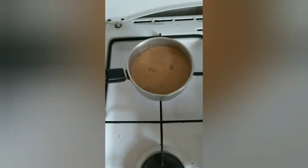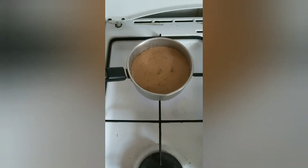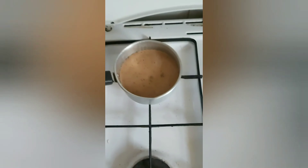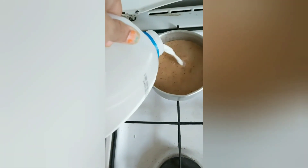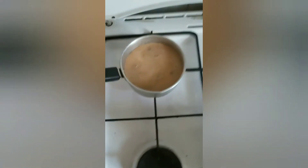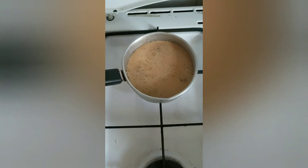I feel the ratio of milk is a little less, so I need to put a little more. Yeah, now see the color started. This is the color — until the ideal color comes.